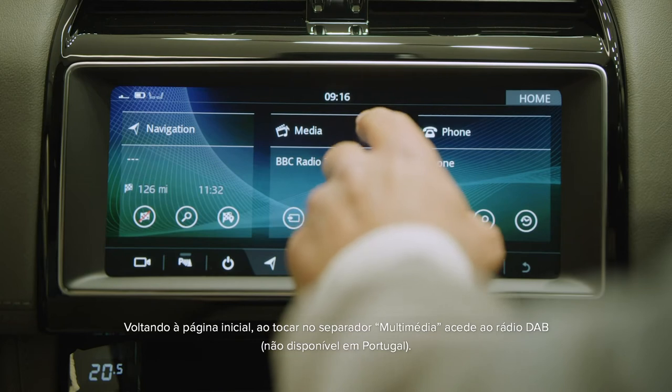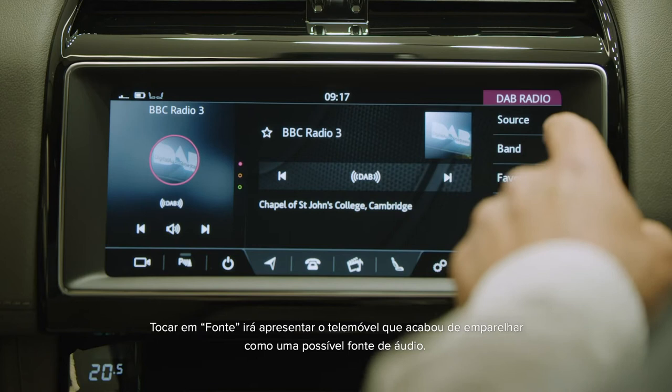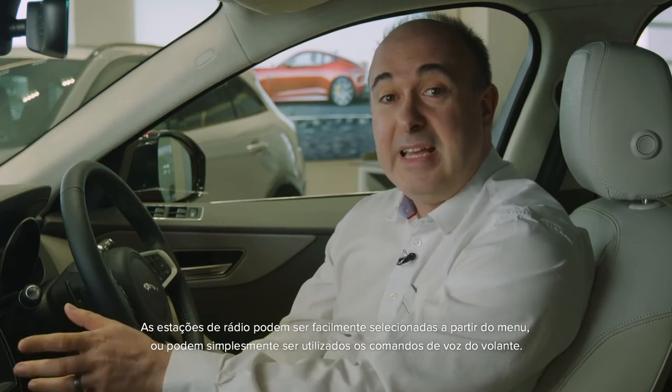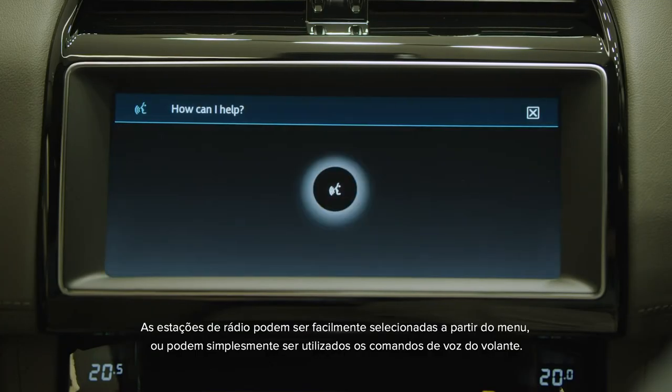Going back to the home page, tapping on the media tab will take us to the DAB radio. Tapping source will reveal the phone that you've just paired as a possible audio source. Radio stations can be easily selected from the menu, or you can simply use the voice commands from the steering wheel.